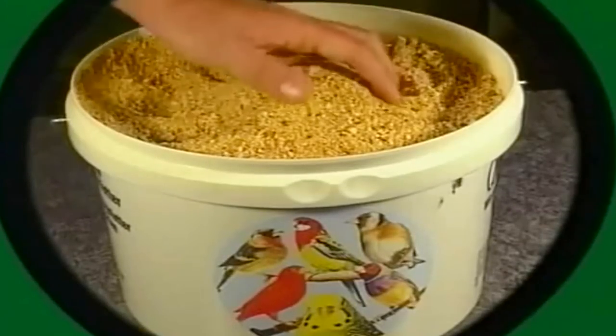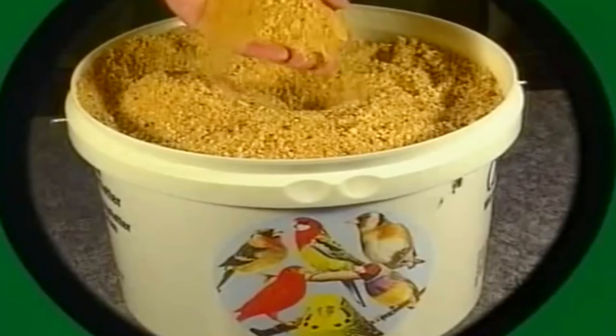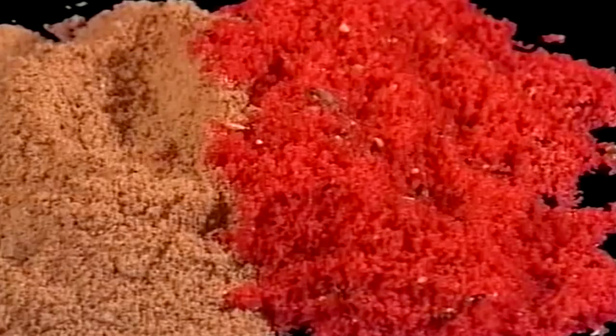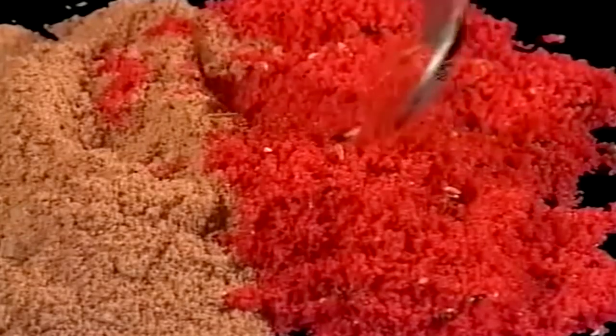Otro de los factores importantes es la pasta, que normalmente siempre tiene que tener a su disposición. Se puede utilizar pasta preparada o bien la puede preparar el criador. En esta pasta es donde se deben mezclar los pigmentos si los gilgueros que estamos criando van a concursar como ejemplares de pluma.